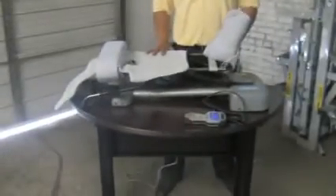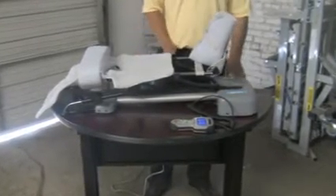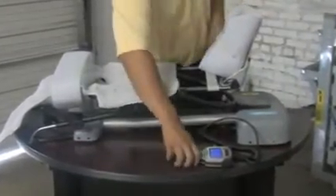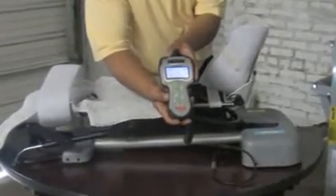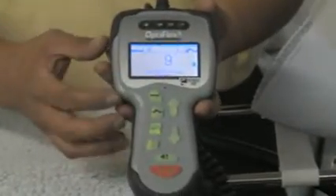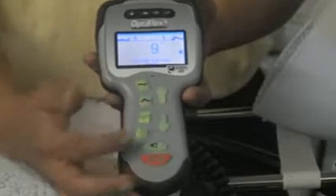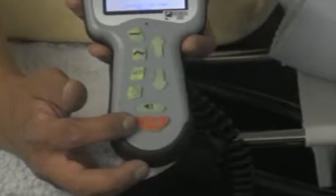Now that your garment is attached to your CPM machine, your measurements have been made, and all the adjustments for calf lengths and femur lengths have been completed, you may move over to your remote pendant and start to set your remote pendant parameters for your extension and flexion. The features of the remote pendant include an LCD display screen, four buttons, an up and down arrow, a white patient comfort zone button, and a red start and stop button.